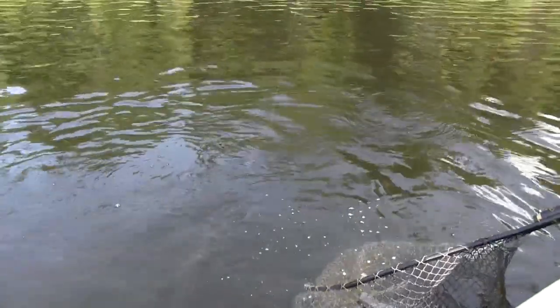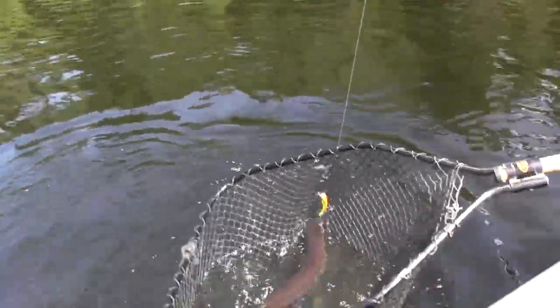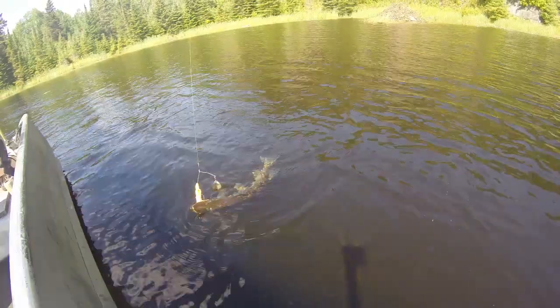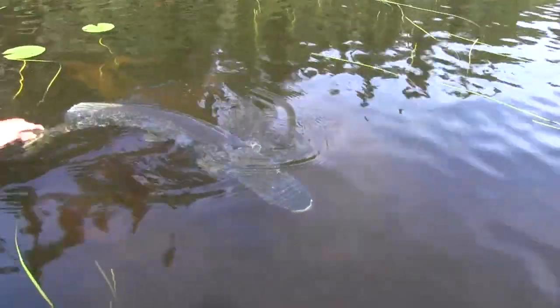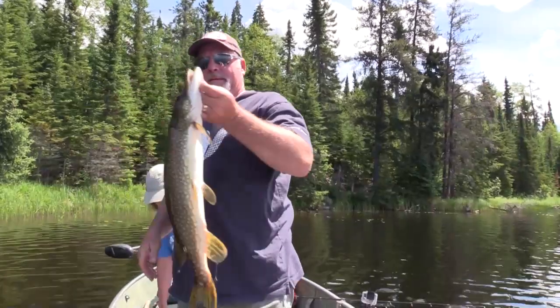If you saw part one of this video, you saw that we had a great day on the water on this little lake that hardly anyone ever fishes. We fished it four years ago and caught some really big northerns, and then we fished it today — possibly it hasn't been fished since we were here four years ago. I hope it's not four years until we fish it again, because we had a great day. We caught quite a few northerns, caught one really big one, and then I lost an even bigger one — about a 40-incher — which was really unfortunate.